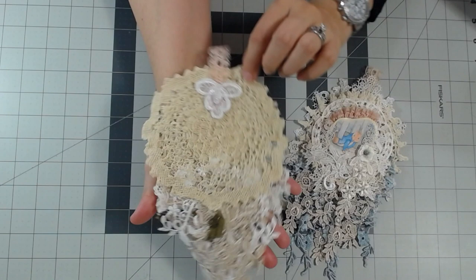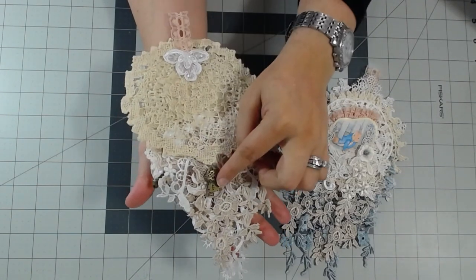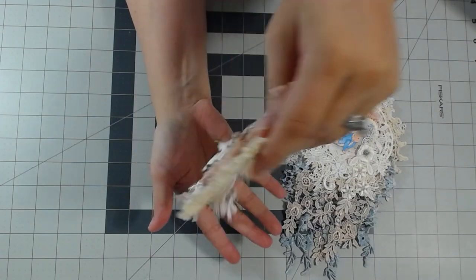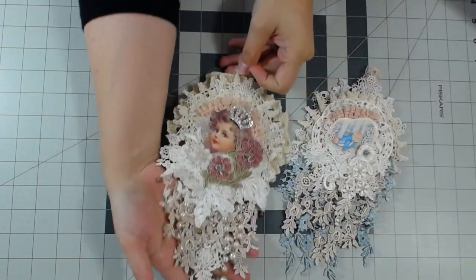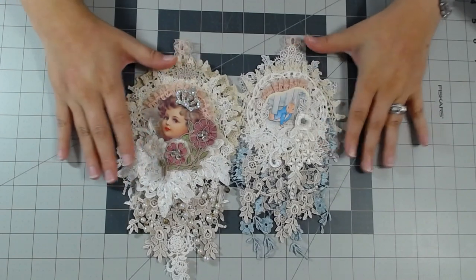This vintage applique was in my DT box and it's really pretty. The crocheted doily was also in my DT box. I just put a hanger up top and then I put the homemade tag with my key on the back of this one. So there you go — here are two doily dangles.